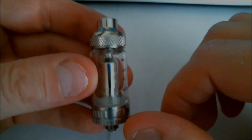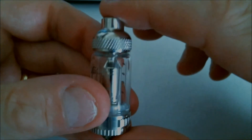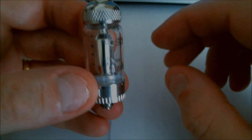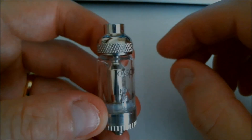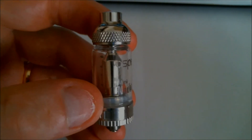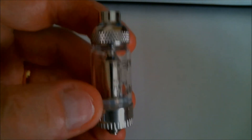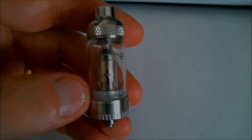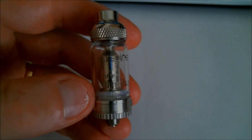So what we've got here is a 19mm stainless steel and glass atomizer with a bottom vertical coil. We'll go back up to the top, have a chat about it, have a vape on it, and I'll show you the stainless steel tank accessory you can buy for it. See you back up at the top.